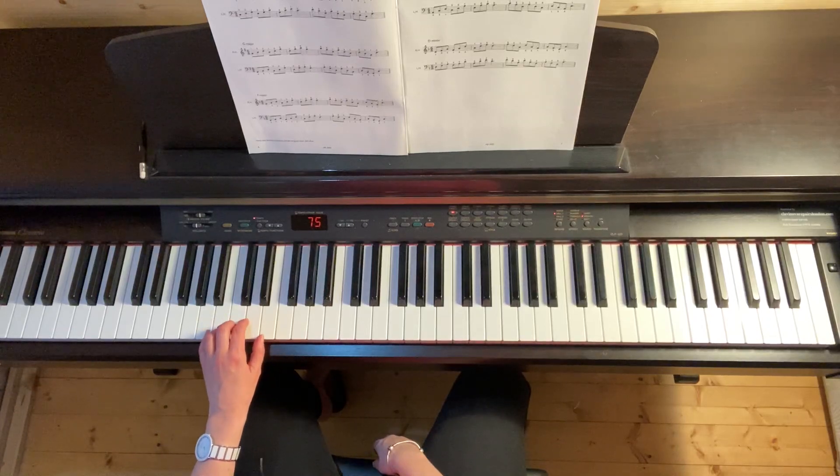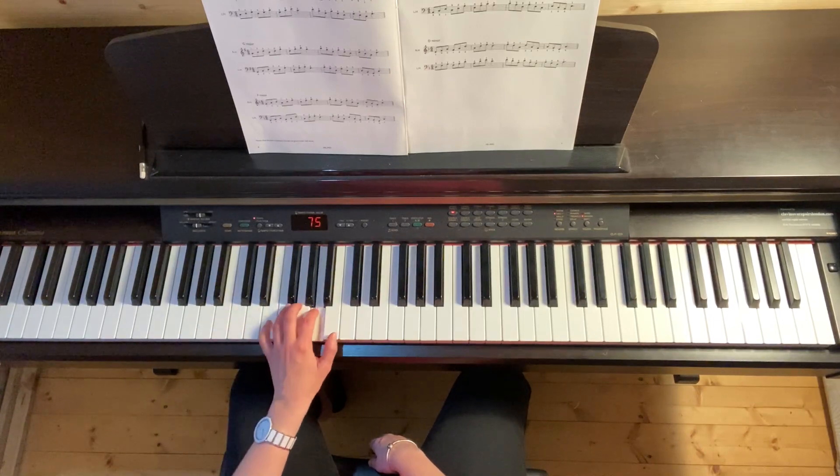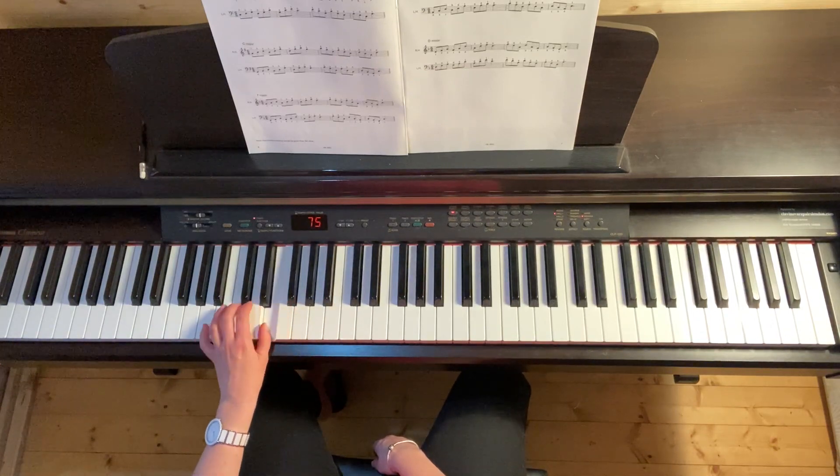Here it is with the fingering: 5-3-1, 5-3-1, 5-2-1-2, 1-2-5, 1-3-5, 1-3-5-1.